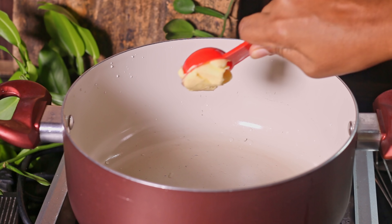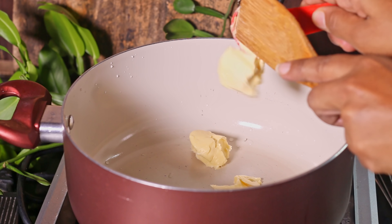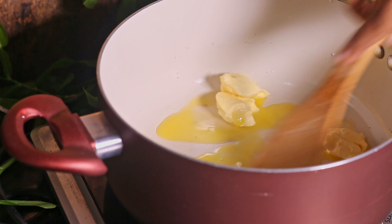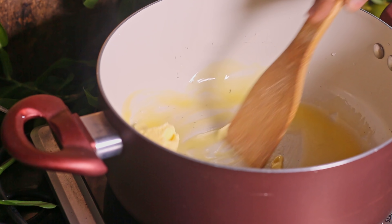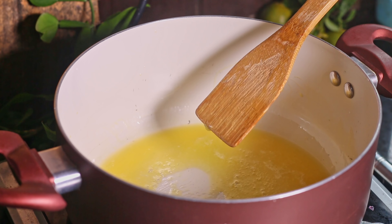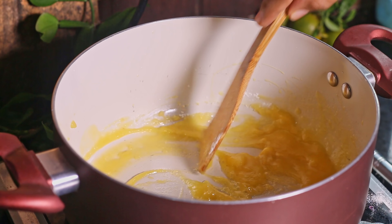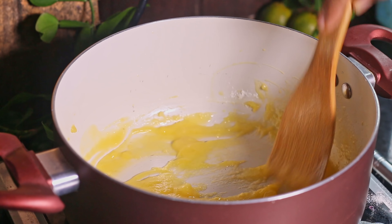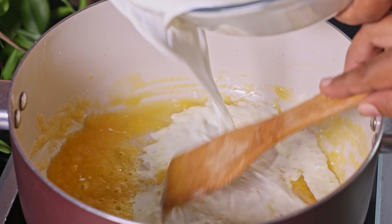This bread pudding gets extra delicious with the white sauce, so now let's make our white sauce. For that, first melt butter in a pan, then add flour and whisk for around 1 minute. After a little browning, gradually add milk and whisk.